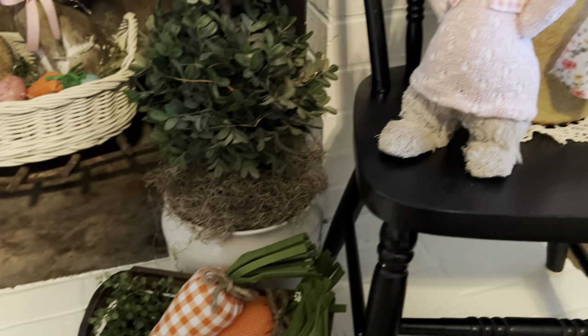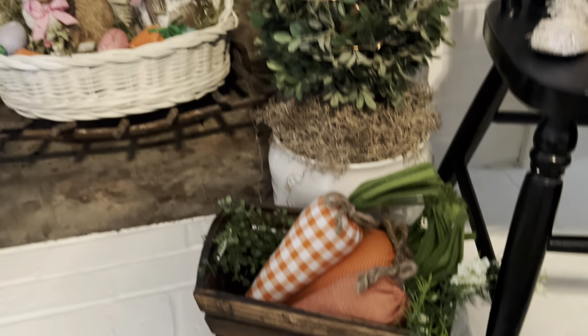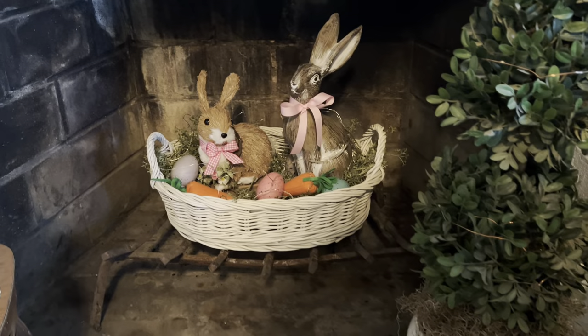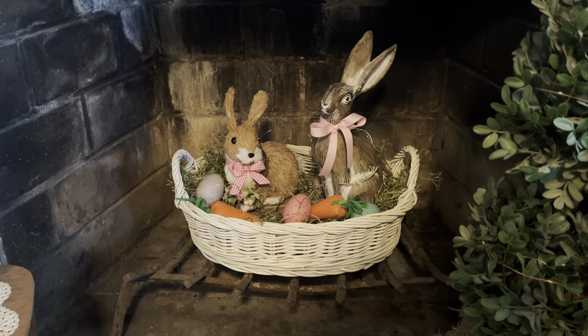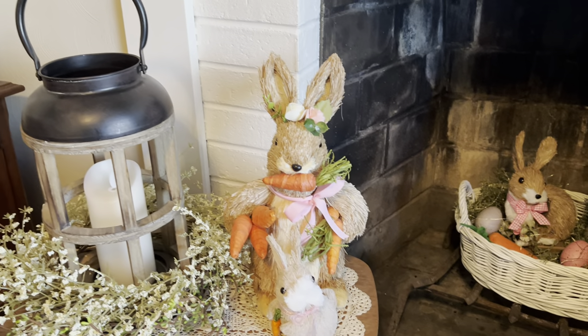These florals were from Michaels and this little girl here was from HomeSense this year. Dollar store carrots. And in the fireplace I put the basket and there's fairy lights on that — they come on at nighttime and it looks really, really cute.